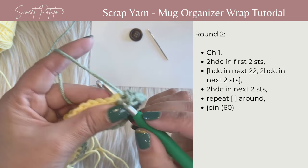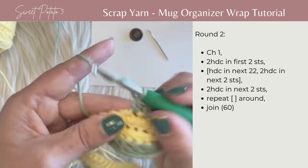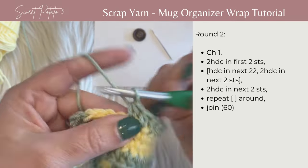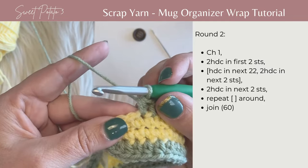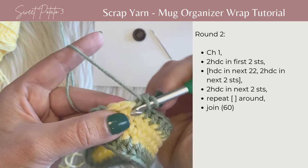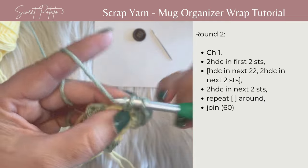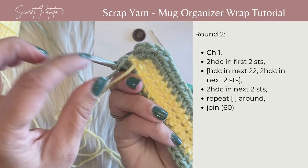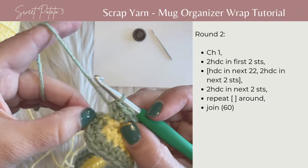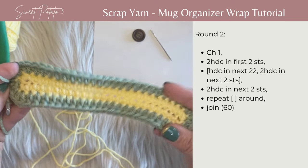Work 22 half double crochets, then work two half double crochets in each of the last two stitches — both in the same stitch, and then two more in the last stitch. This is your joining slip stitch; just pull that tighter so you can't see it. Then join in the top of the beginning half double crochet to complete round two.